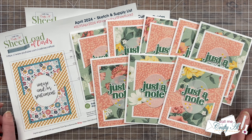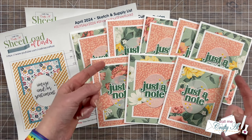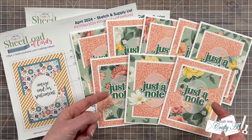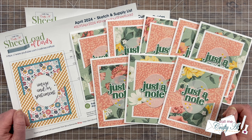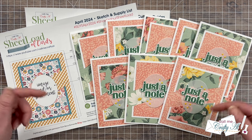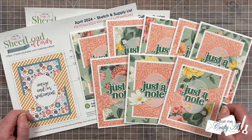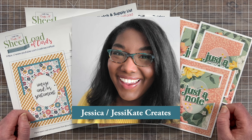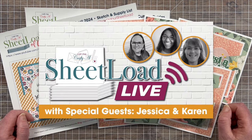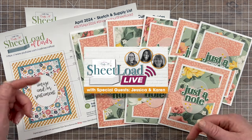If you haven't yet seen the debut video where I tell you how to download the free printable, or the process video where I show you how I made my first set of cards including some great tips to get that split piece, make sure to check out the links below. And don't forget to join us this weekend when I get together with Karen of Karen's Crafting Company and our April 2024 guest artist Jessica of Jessie Kate Creates for Sheetload Live. I'll have a link to that video so you can set a reminder down in the description box as well.